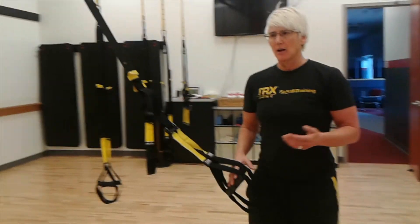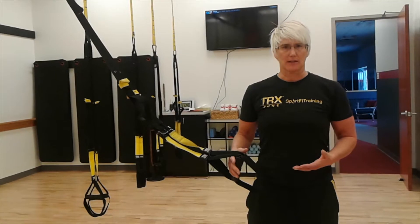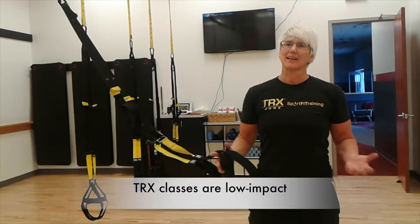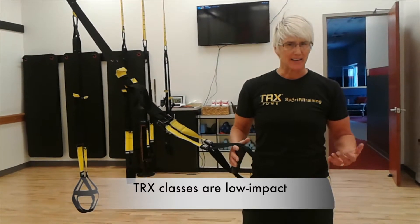I am going to talk about reasons why people can't exercise. My doctor told me I can't do squats. My knees hurt, my back and my hips — I can't do squats.